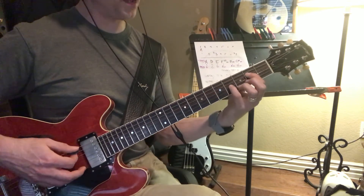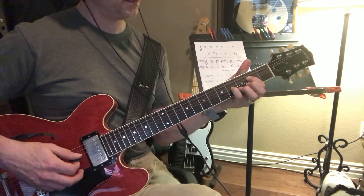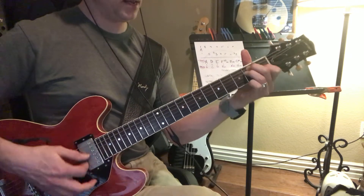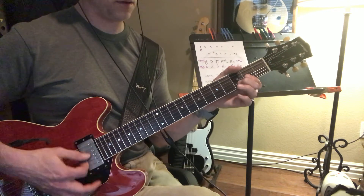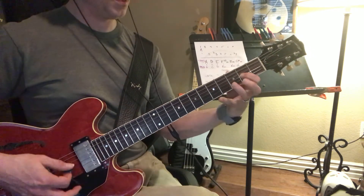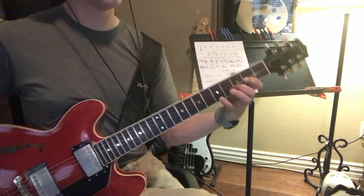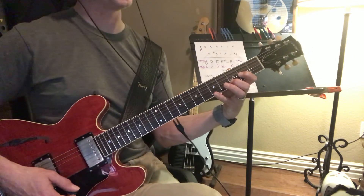C sharp minor 7, A5-9, B minor 7, E major, F sharp minor 11, D sus 2, D major, D sus 4. And then we can add this — it's kind of like adding another fifth there, like a power chord.